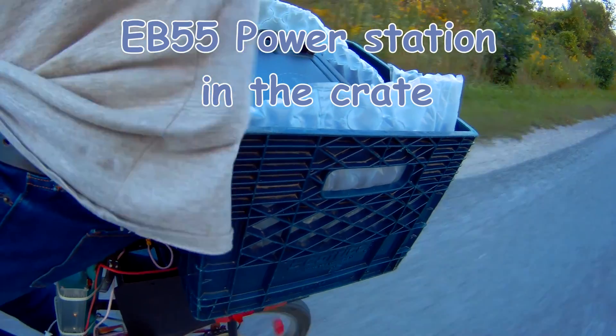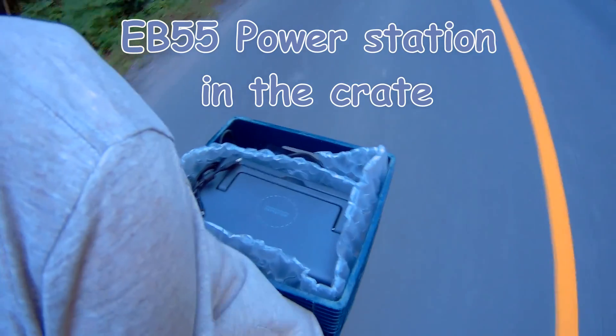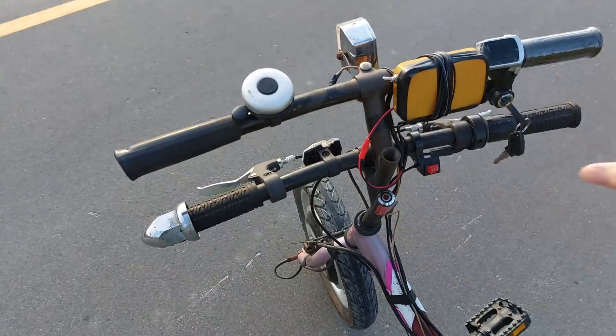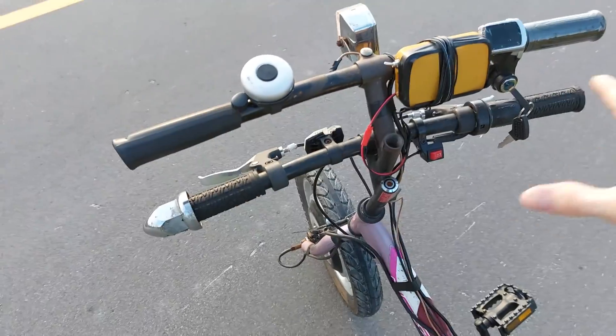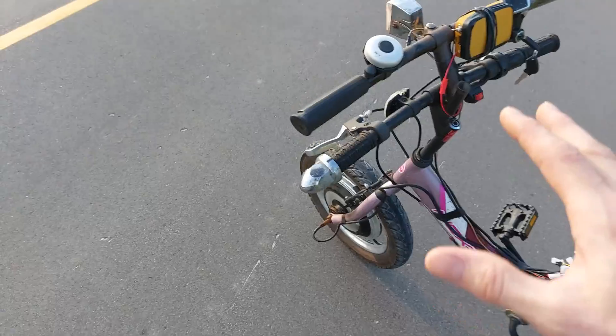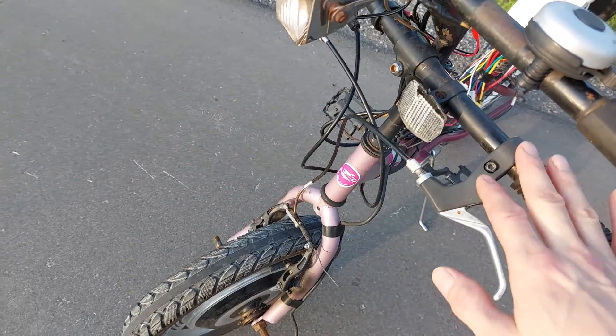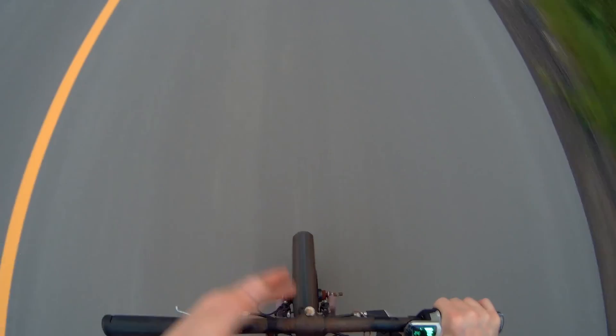If I run out of power I can just stop and give a little bit of a charge. The weird thing about this bike is obviously the handlebars — why do I have two handlebars? Unfortunately the brake cables were too short, so until I can get some longer brake cables I've kept the original handlebar on there. The controller is stone cold — this motor doesn't put any load on that.